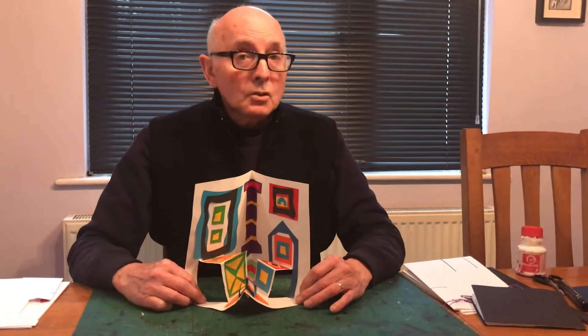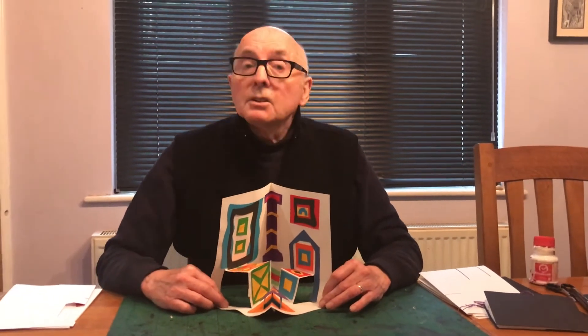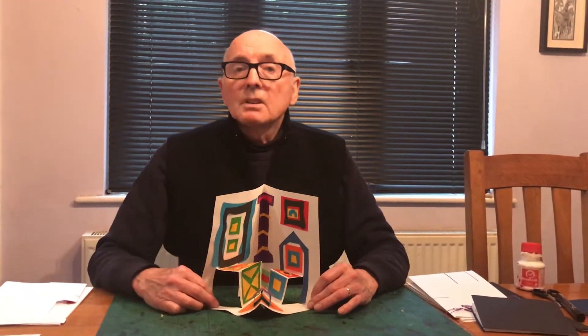The folding and joining is the same for each one. Just two points before we start: firstly, the paper size must be the same for each of the four rooms, and secondly, you need to do all the artwork before you glue the pages together.